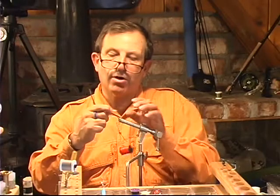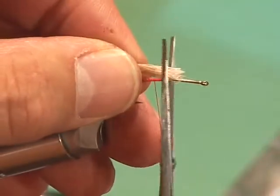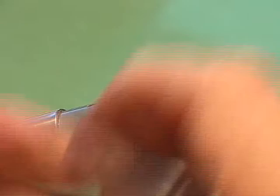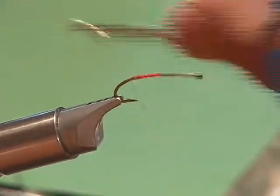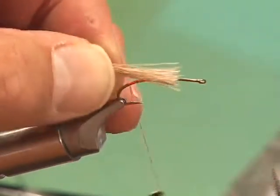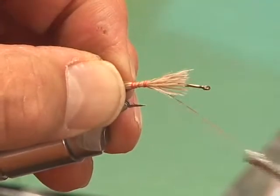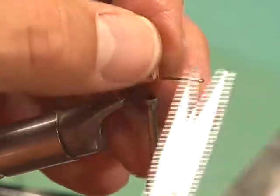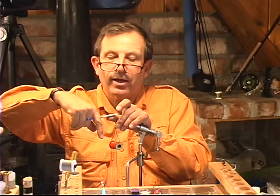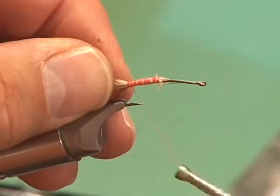We're going to take our stacked elk hair and trim it so that it's about a quarter of the shank. Let's take a look at it — it's a little bit too long yet. Let's bring our thread back here; this will help you gauge it. That's where we're going to do it. It's important that we don't let this hair go beyond that halfway point, and we're going to trim it because that's going to be the way of keeping this fly in proportion. We're going to come right to the back here, right where the barb is.